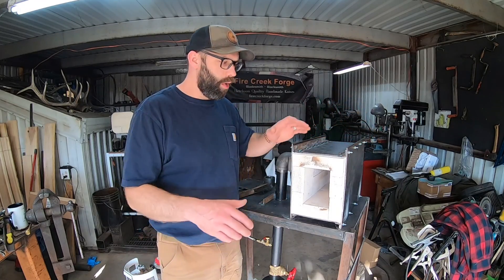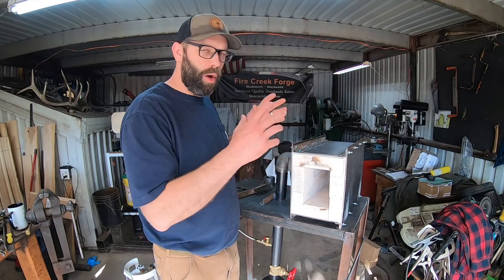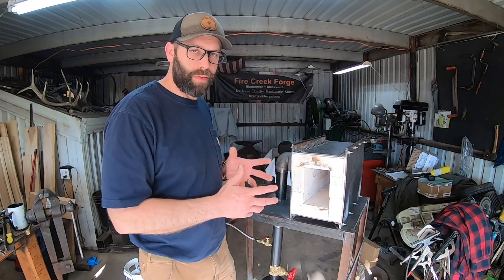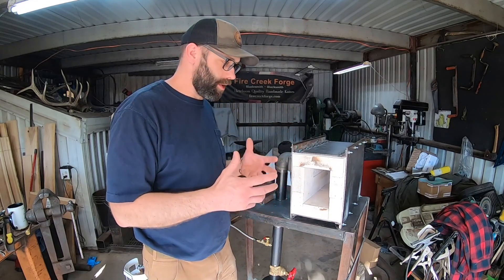All right guys, welcome back to the shop. I'm going to go over this ribbon burner forge that I just finished building last week. This is going to be an overview talking about the design, the components, and some different things like that. I think it'll be really useful if you're looking at getting one of these or building one of these.